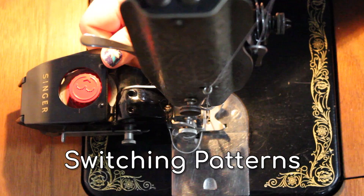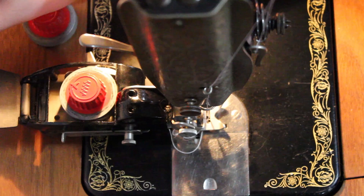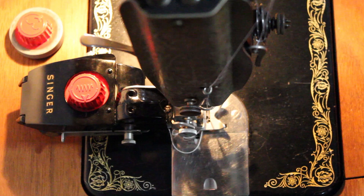You can switch the stitch pattern by lifting the lid using the lip on the right hand side of the attachment. Remove the pattern and replace it by rotating the new stitch pattern until it clicks into place. Close the lid, then turn the stitch pattern until the arrow lines up with the little line on the right side of the lid. You're ready to sew.